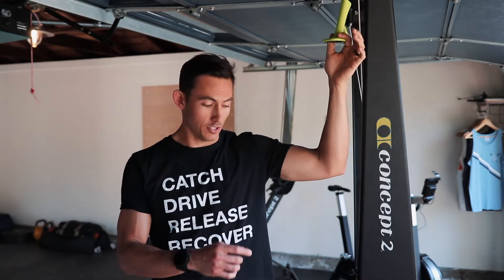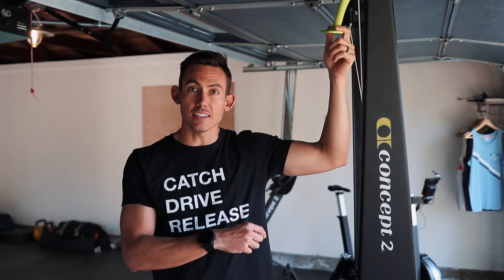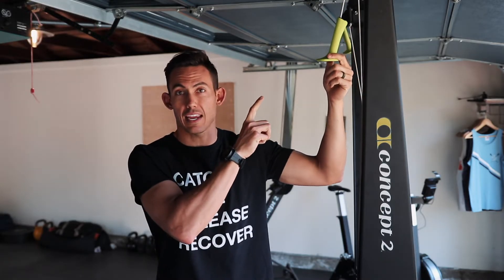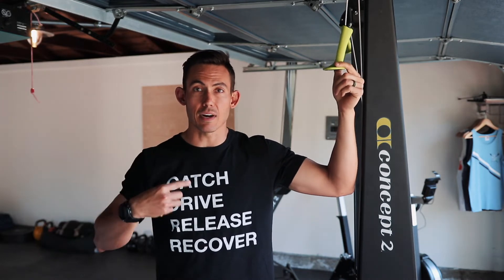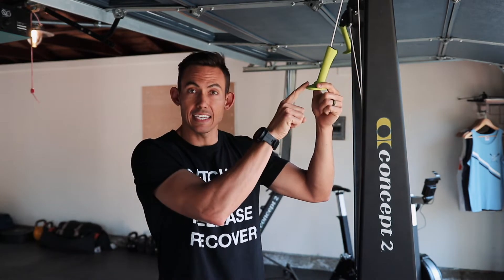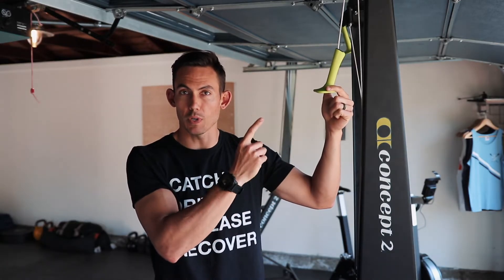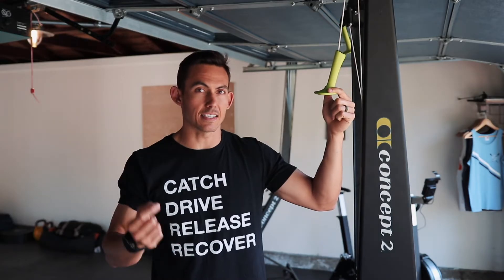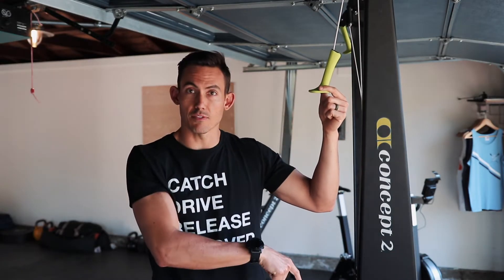So to get started, it's really important that first and foremost we understand how this machine works. Basically, these handles move the flywheel that's down there, and your body is the thing that moves the handles. Therefore, the body has to move right in order to make the handles move the flywheel. Once we grasp that, the rest gets much easier from there — body moves the handle, moves the flywheel.